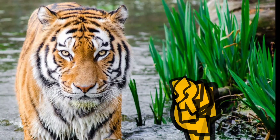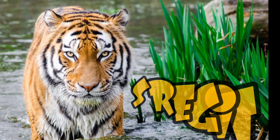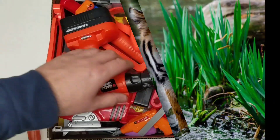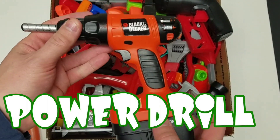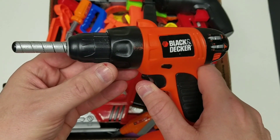Whoa! Look at that tiger. Tiger — tigers are huge. Power drill. You gotta have a battery to make these work.